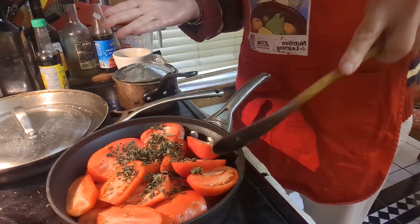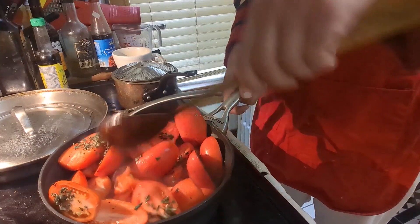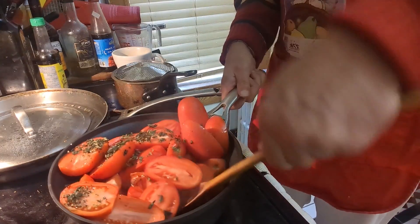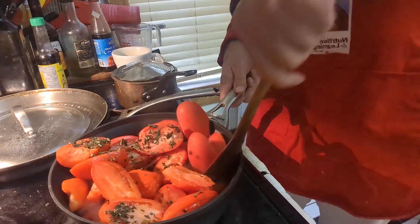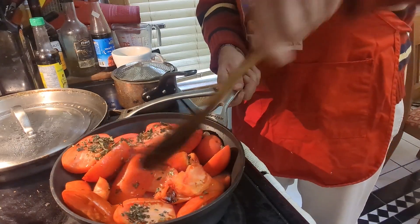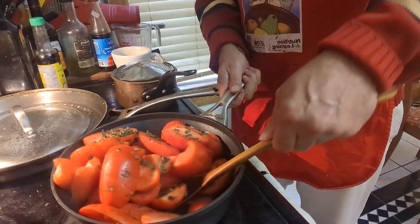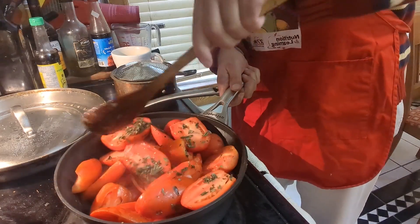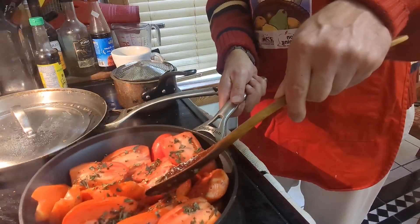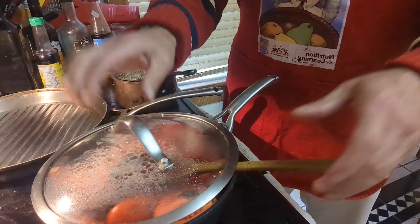Can you hear that sizzle? It's just starting to come together. This is where you put it on medium-low heat and just mix it around a bit. It's going to take another 30 to 40 minutes, so let's just let it rest and we'll come back to it.